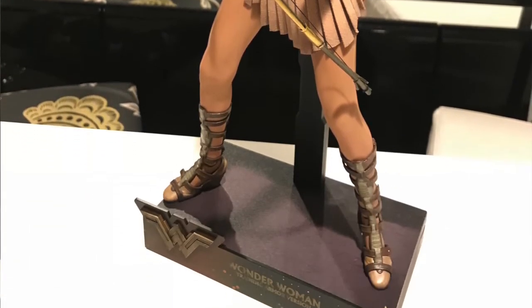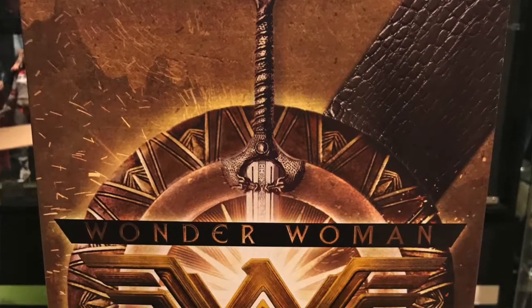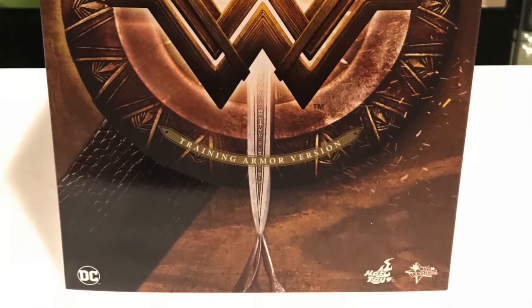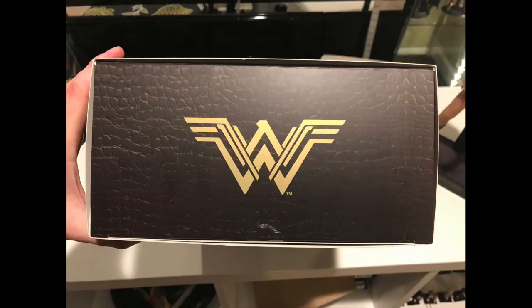But before we take a look at this awesome figure, look at the box. The front of the box is just the Wonder Woman logo. It says Wonder Woman Training Armor Version and has kind of this gold leather motif look to the entire thing. There's a Wonder Woman on the side with her logo on the top with some leather work.